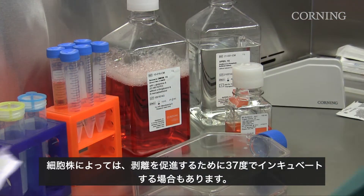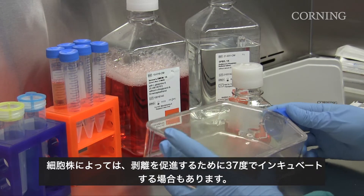Depending on your cell line, you may want to incubate the vessel at 37 degrees to promote dissociation.